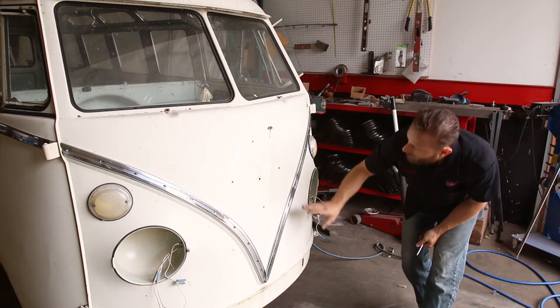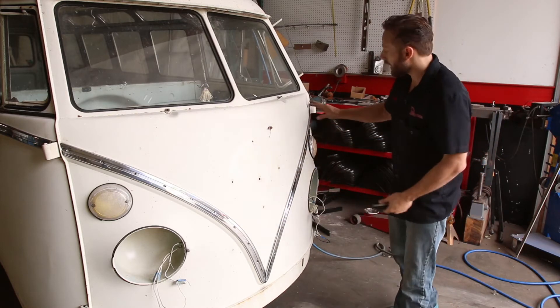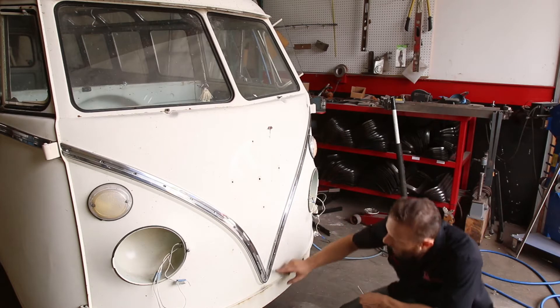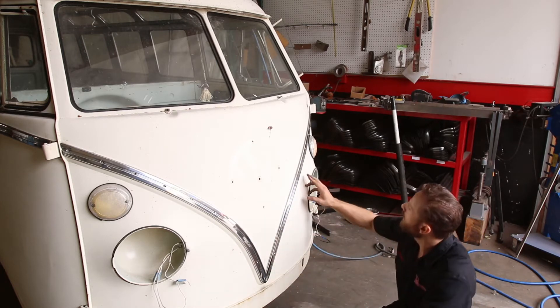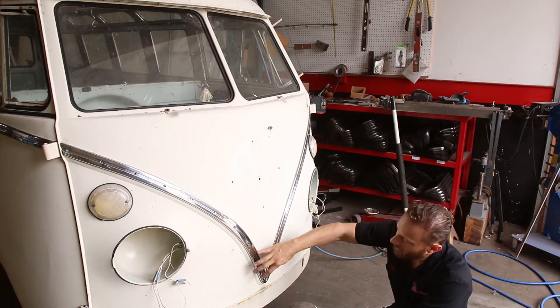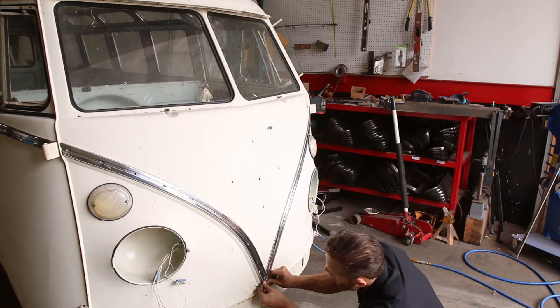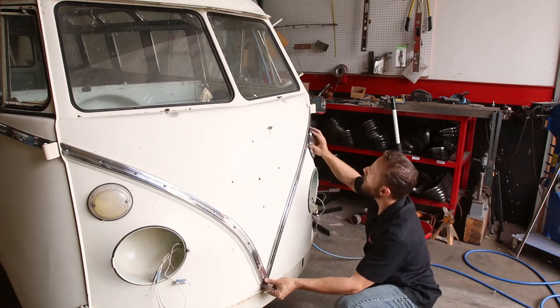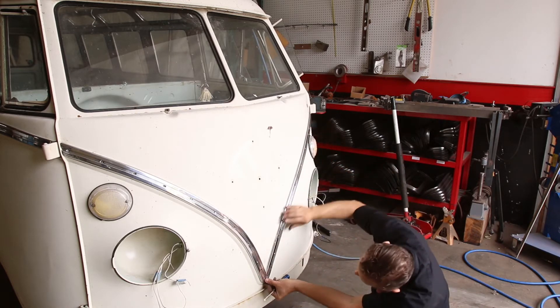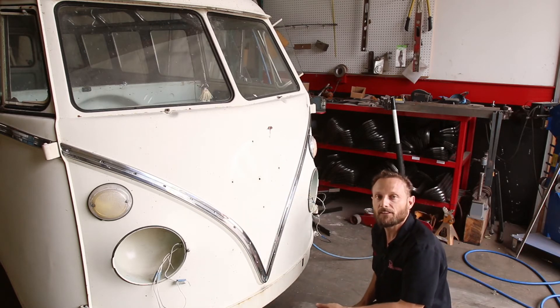Now I've got four screws in this one, four screws in that one. Stand back, take a look at it, make sure you're happy with the fit. If it needs a little adjustment, you've left them loose — slide it down or slide it up. These two are gonna come together quite nicely. So I'm gonna start putting the screws in and finish this job.